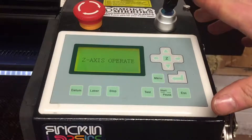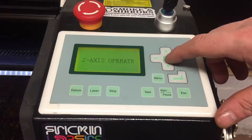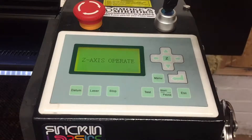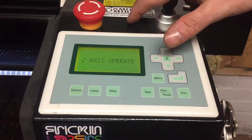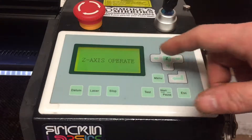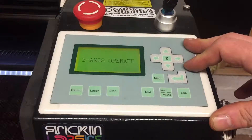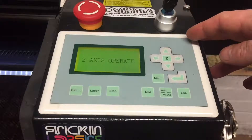On some laser cutter 5.3 machines the Z operate mode does nothing, as the stepper motor to move the bed up and down has been bypassed. What you might find is an up and down button just above or to the side of the keypad. On machines that do not have motor-assisted work tables, you will find that the Z axis operate mode again has no function.